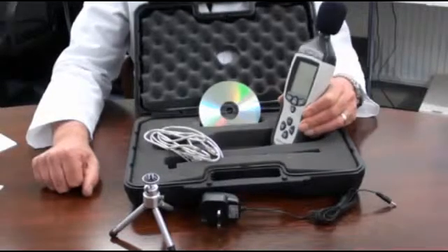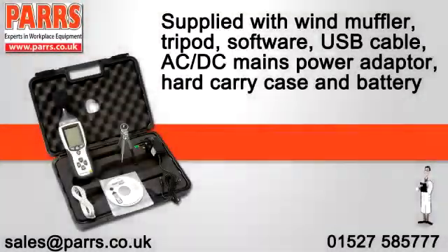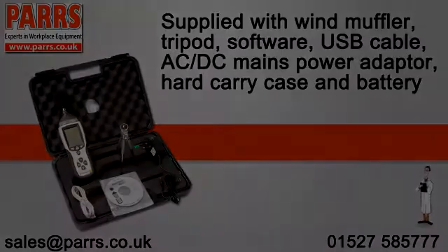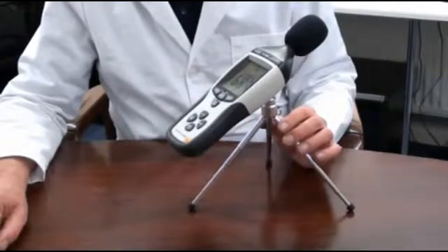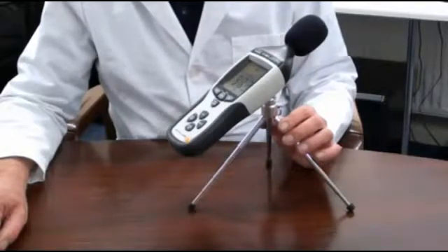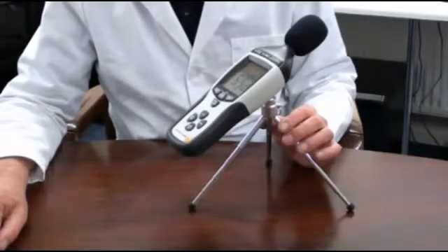It also has a standard 4mm camera bush for tripod mounting. It has a measurement capability of up to 130 decibels with user-selectable A or C frequency weightings. It also features slow or fast response filters, data hold, a minimum maximum memory, peak maximum and peak minimum.